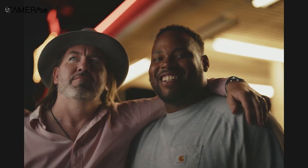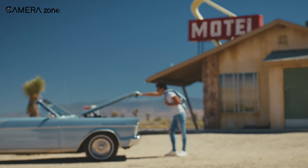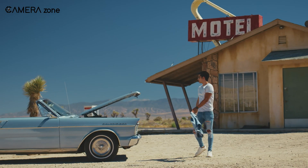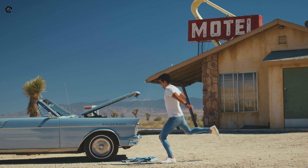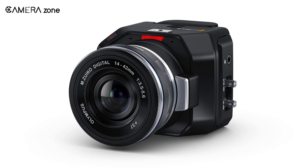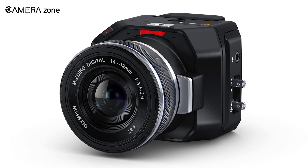The low-light performance is noteworthy, with a gain range from minus 12dB to plus 36dB, ensuring optimal image quality in varying lighting conditions. The primary native ISO of 400, coupled with a secondary high-base ISO of 3200, provides the flexibility needed for diverse shooting environments. This tiny studio camera promises not just small size but big image quality.